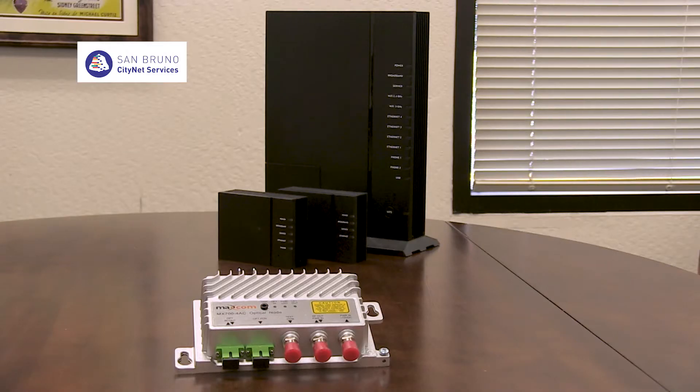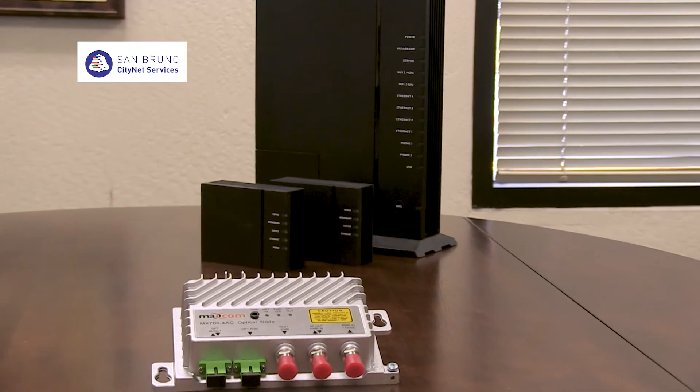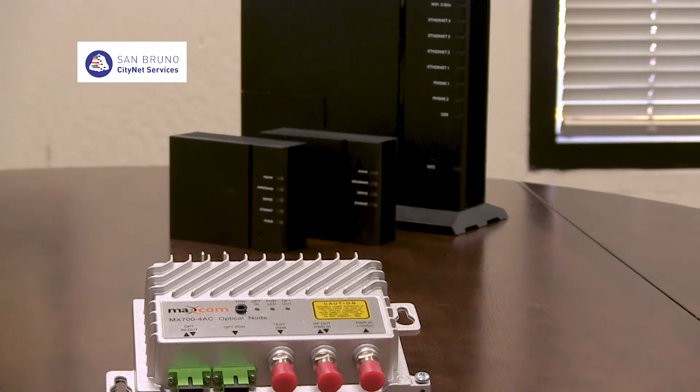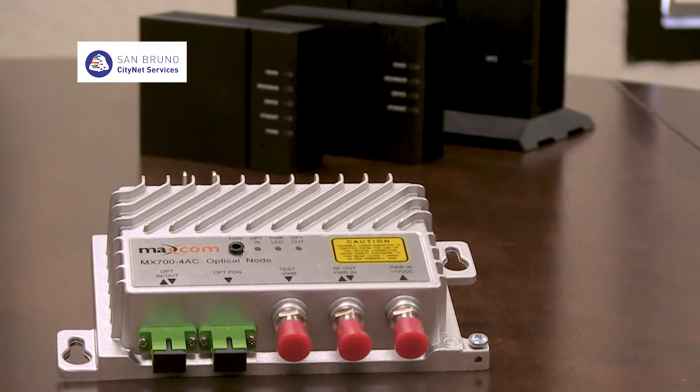For those of you who want television service along with internet, you will be given a unit called an optical node along with your TV cable box. Hook this up before connecting the internet modem. Here's how.